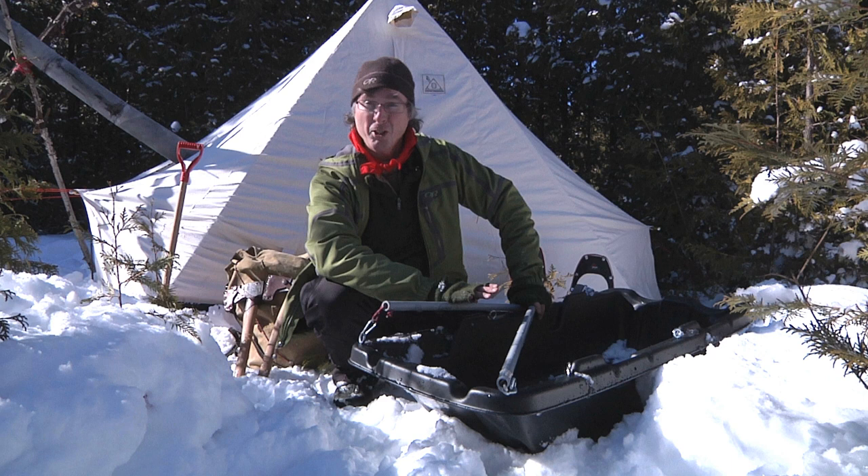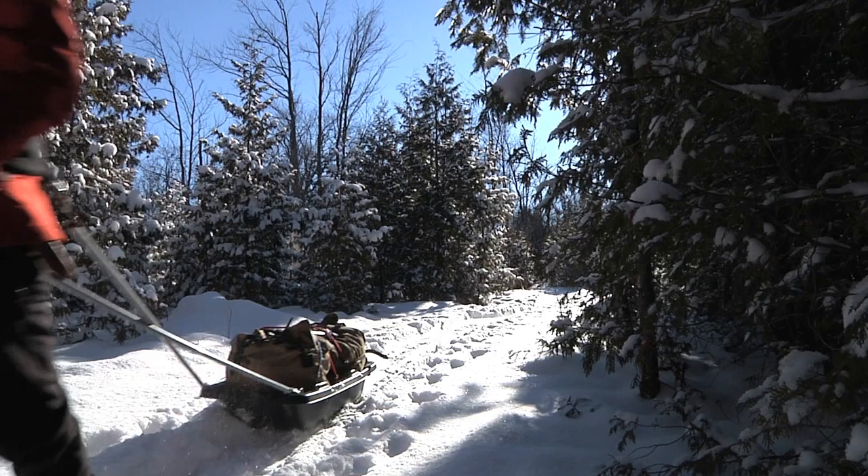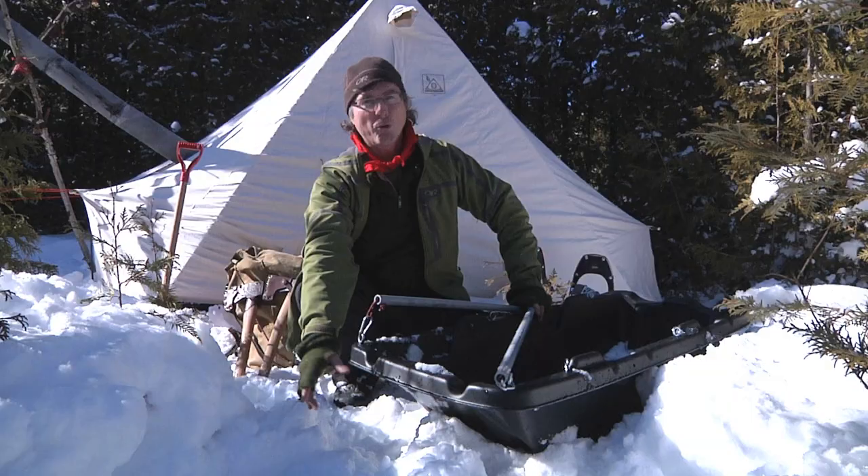Winter is a fantastic time to go camping. You've got a whole bunch of advantages. First of all, you don't have to carry your gear on your back — you can pull it on the snow. Snow is slippery. Use a polk sled.